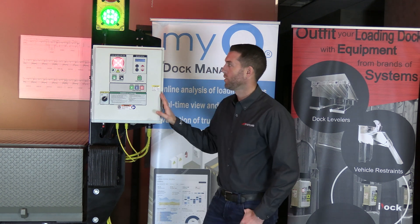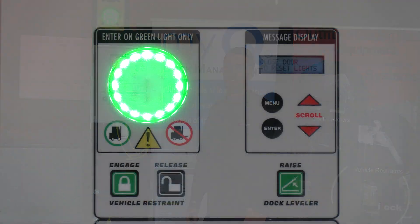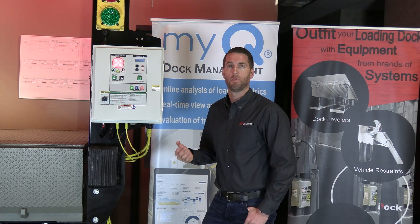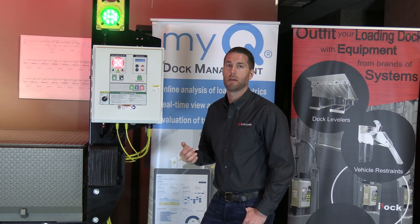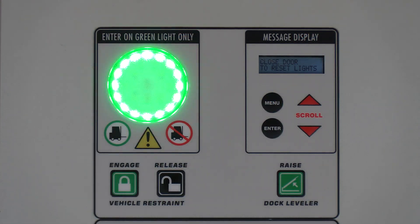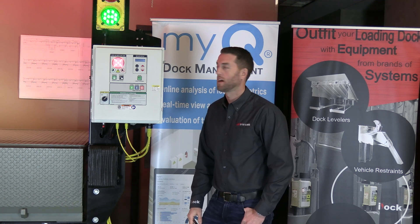Another unique feature of our iDoc controllers is a third color and shape: an amber triangle. This is used while the restraint is in the process of engaging, or if you're in bypass mode, where an alternating amber triangle and green circle lets people know to proceed with caution.